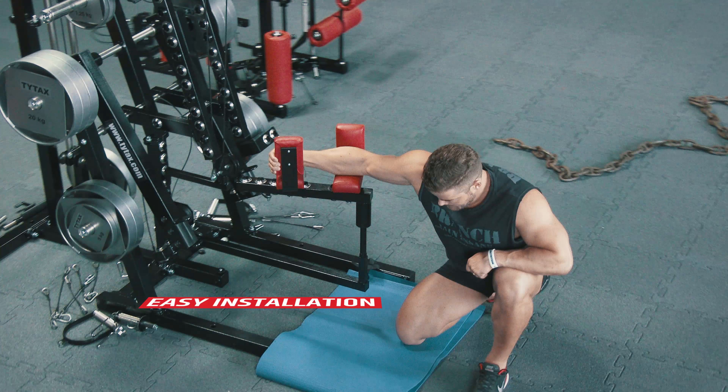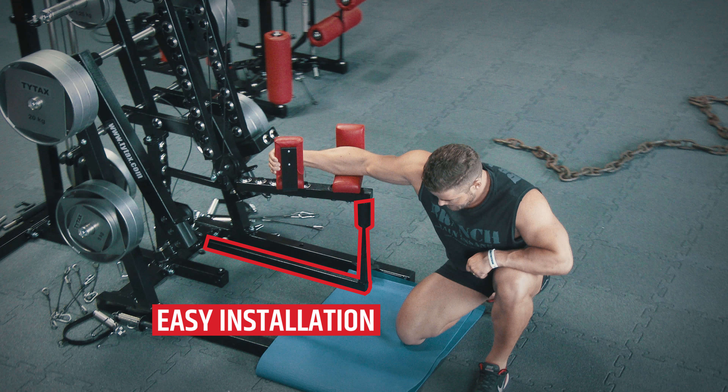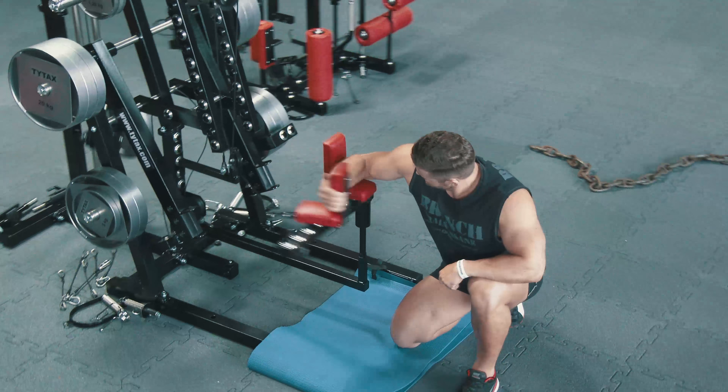Option GP does not require complicated installation. Thanks to that, you can easily switch between exercises.